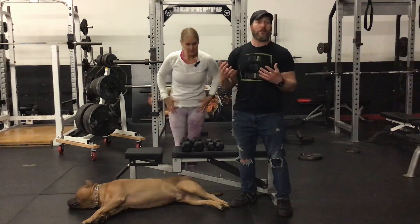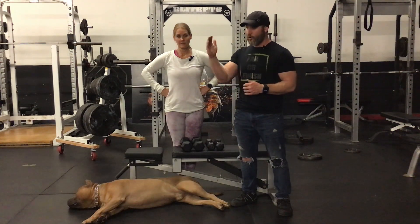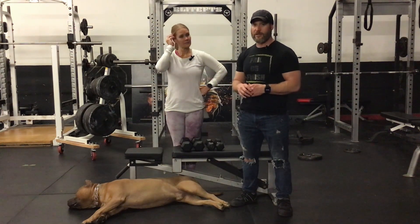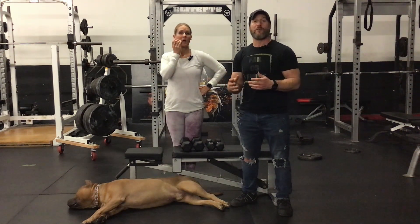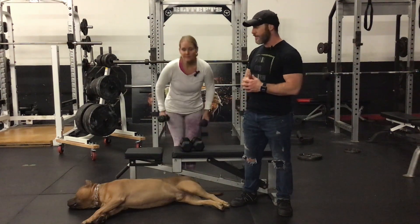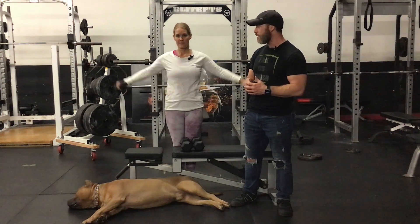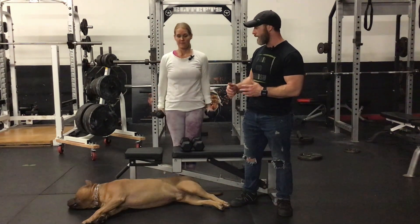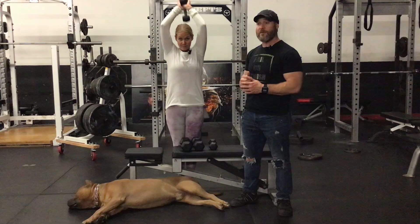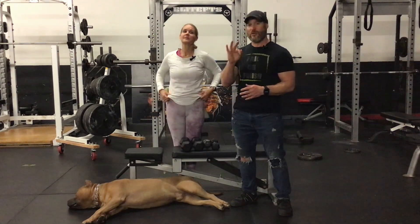Next on the list is a tri-set, which is exactly what it sounds like — three movements coupled together. Again, you can do all three on the same muscle group or use non-competing, antagonistic muscle groups, or even mix them across three different movements. For example: lateral raises first, then hammer curls touching the biceps and brachioradialis, then a tricep overhead extension. That is three movements across non-competing muscle groups — that's a tri-set.